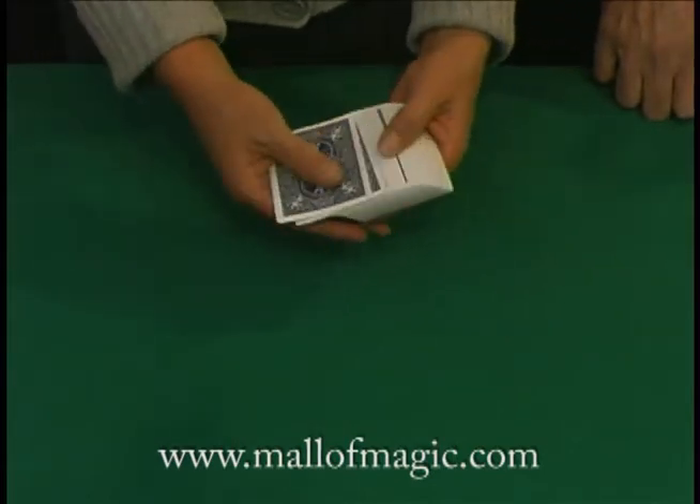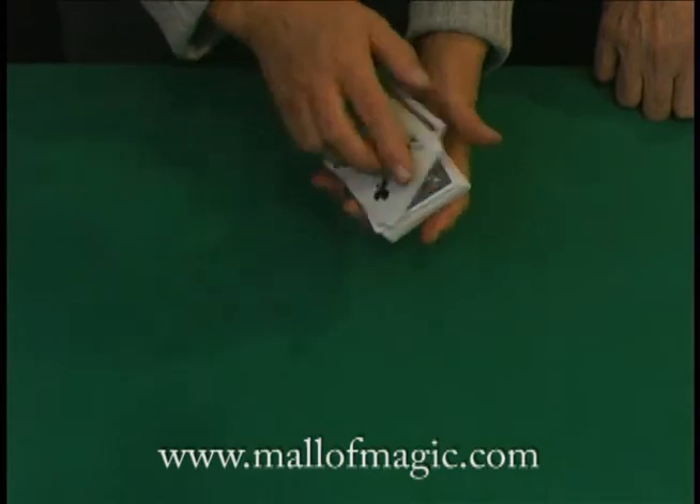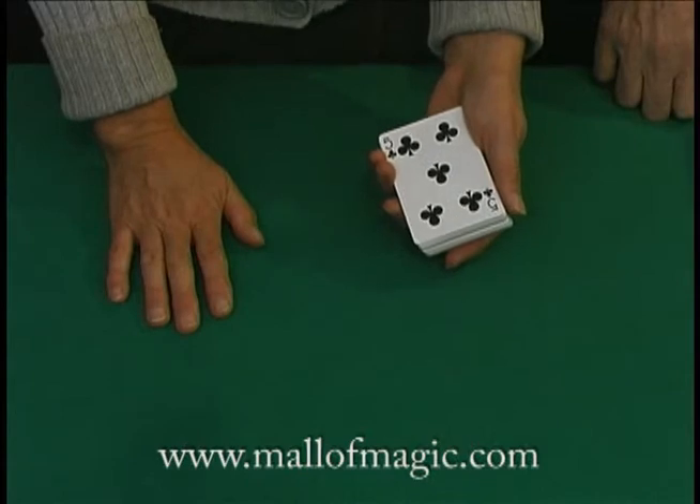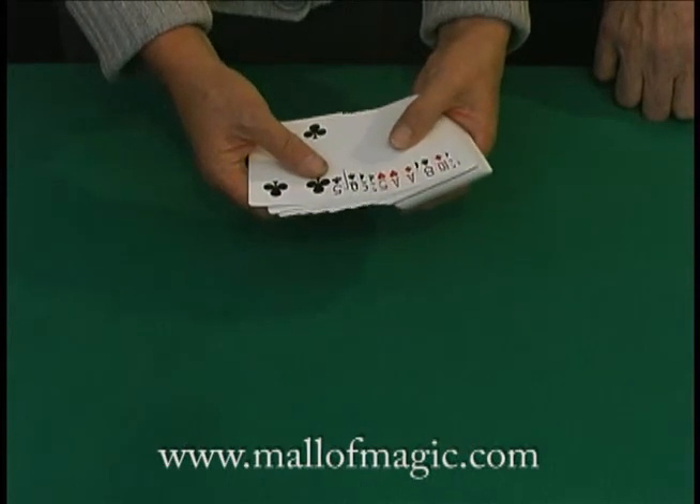Pick toward the center of the deck and flip over the top block face up onto the deck. So you have about half the cards face up now? Yes. Spread those cards out and look for one that you like. You can take any one that you want.